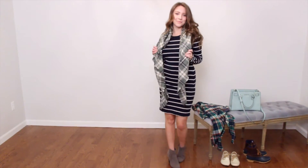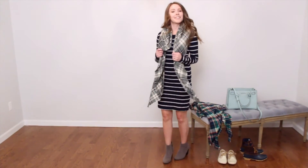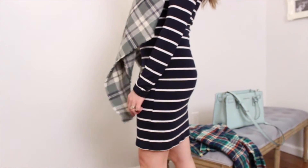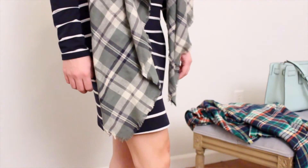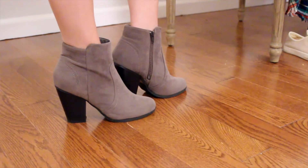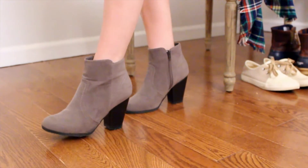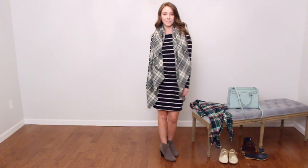The third one is the dressy way of wearing a blanket scarf. I've got this blue striped long sleeve dress that I got from Stitch Fix, and I absolutely love it because I can wear it in the fall and winter when I still want to wear a dress but need long sleeves, and I can put tights on with it. I also love pairing it with these grey booties from Lulu's — grey goes with everything, and they have a chunky heel so they're really comfortable to walk around in. So that is kind of my fall, date night, winter outfit. And then if I'm extra cold I will put on my scarf.